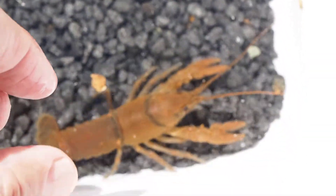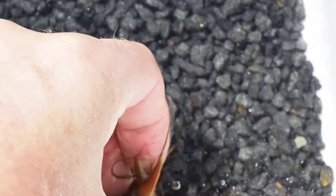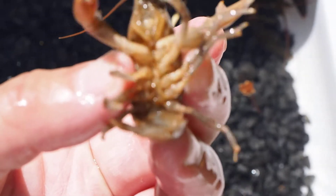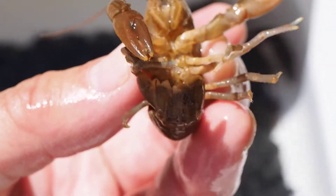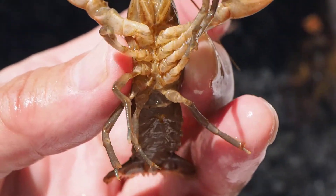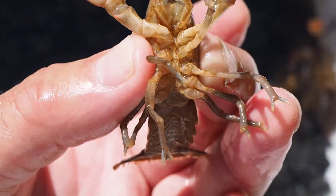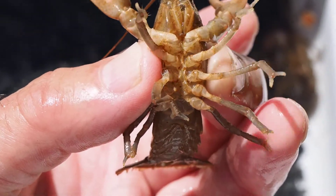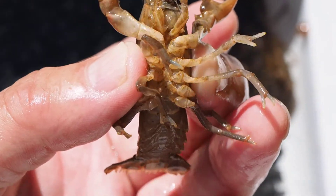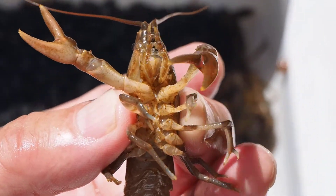There's another one. Let's see if I can pick that one up — by the armpits again. Let's see if we can focus in underneath. This one is a female. See, those enlarged swimmerets are not there. So this is a female right here. And I'll put her back in where she'd rather be, and I'll be letting them go very soon.